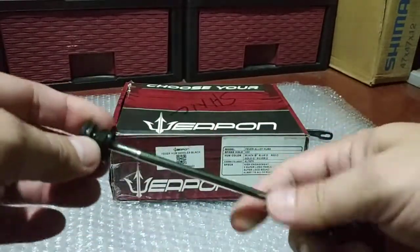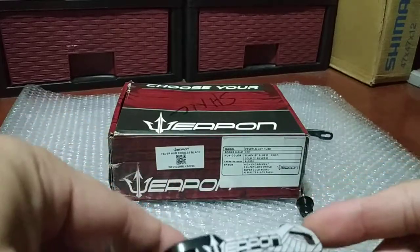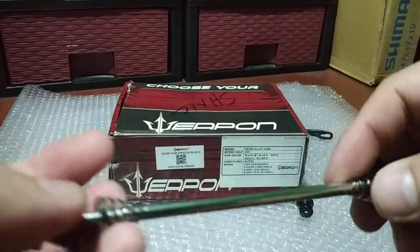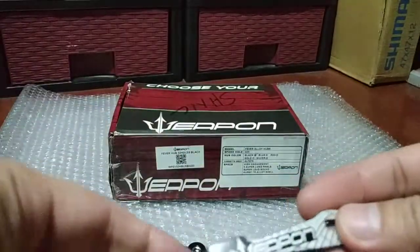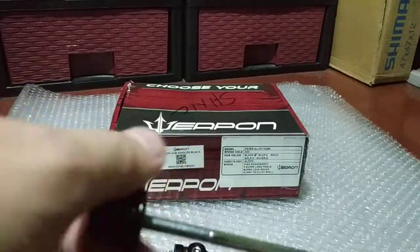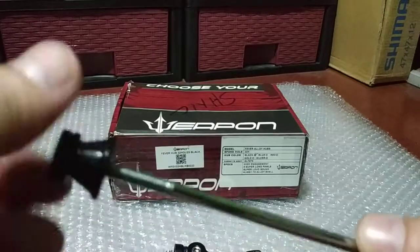To be honest, this is not really new for me, but it is something new because this is the first time I'm gonna upload Weapon sealed bearing hubs. Let's take a look at the skewers — Weapon brand, nickel plated or chrome with two springs. This is QR or quick release only; this kind of hub doesn't have conversion kits. The lock for the skewers is alloy or aluminum, but the shaft is most likely steel or nickel plated.